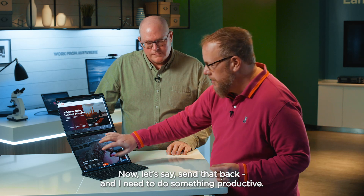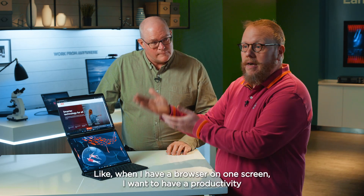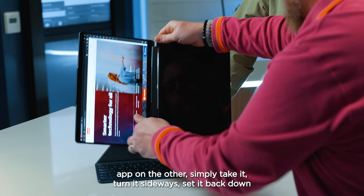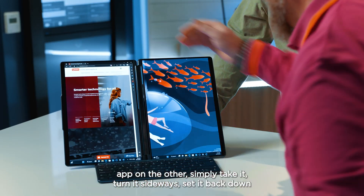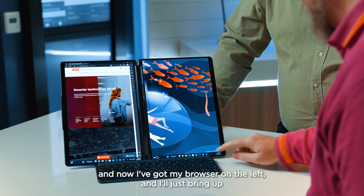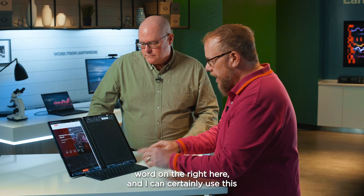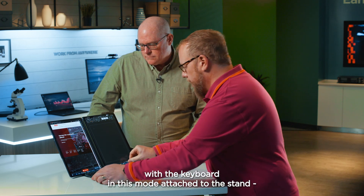Let's say I need to do something productive — I want a browser on one screen and a productivity app on the other. Simply take it, turn it sideways, set it back down, and now I've got my browser on the left and I'll bring up Word on the right. I can use this with the keyboard in this mode attached to the stand.